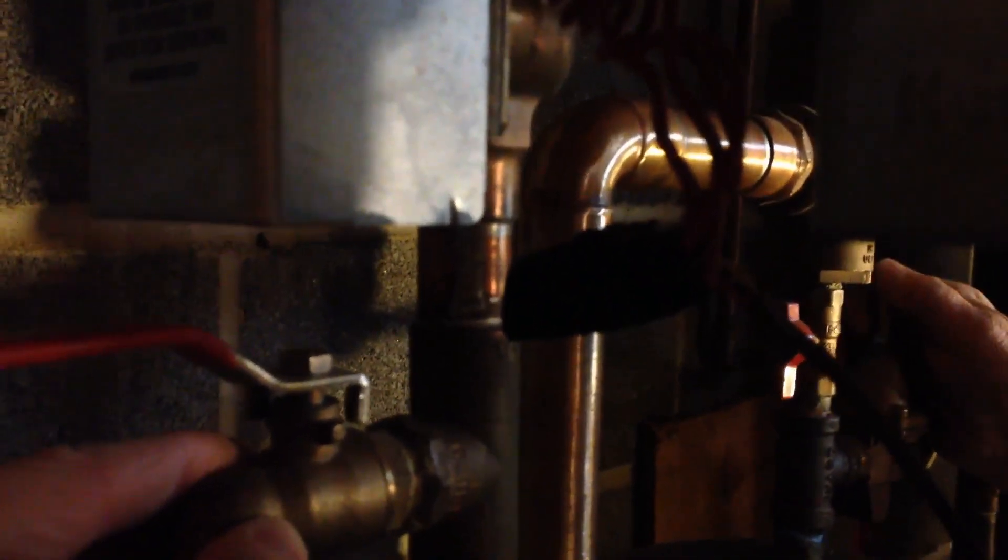I can hear it running through here too. I don't know if that's air or just water, but I can hear it. Yeah, that's where we're draining. Now take a look at the hose, see if any air is coming out. Yeah, it looks pretty solid. All right, it's not blowing air anymore.